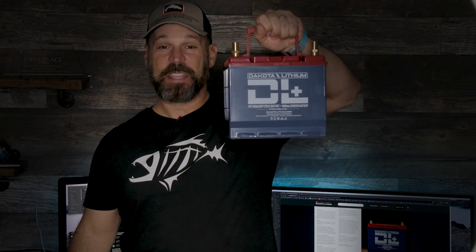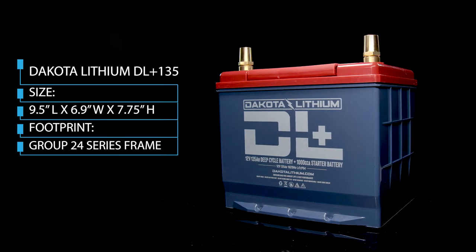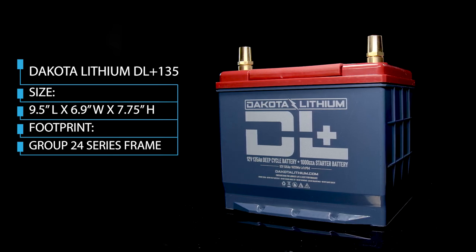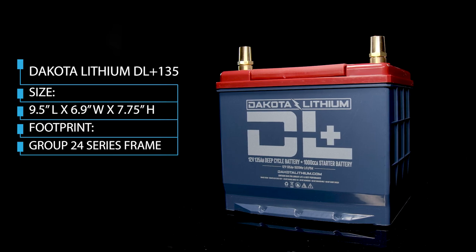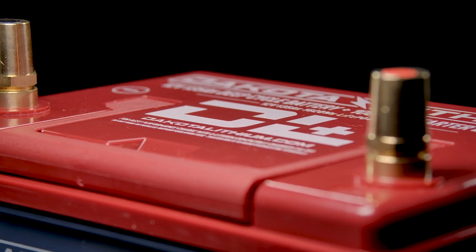This is a Dakota Lithium 135 DL Plus — a Group 24 series battery. The dimensions are nine and a half inches in length by six point nine inches wide by seven and three quarter inches high. When you open the box, the terminals are F12 posts that screw in with M8 size bolts. Included in the bag are standard automotive-style terminals as well as threaded marine posts, so whether you're using this as a car starting battery or for electronics and a trolling motor, you've got both options.